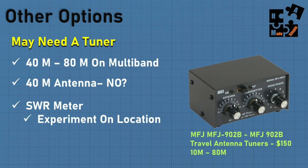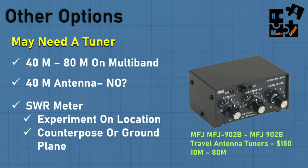An SWR meter is really going to be critical. Borrow one from somebody if you need to — you need to be able to experiment at your location as you set up your antenna and optimize your readings as much as possible.